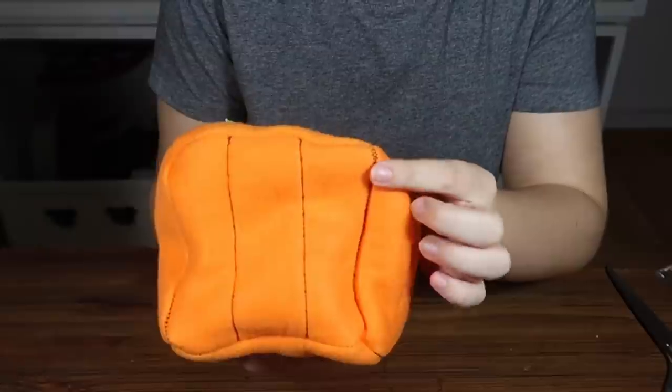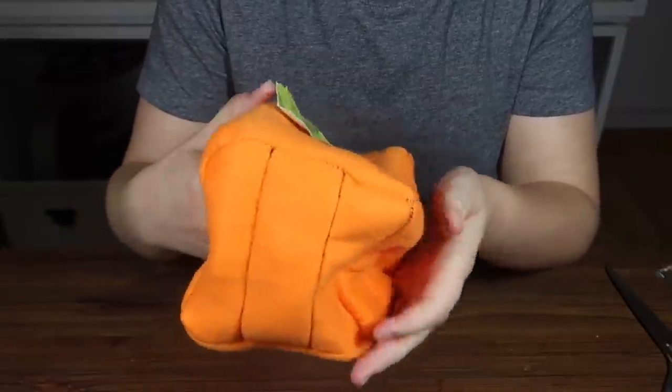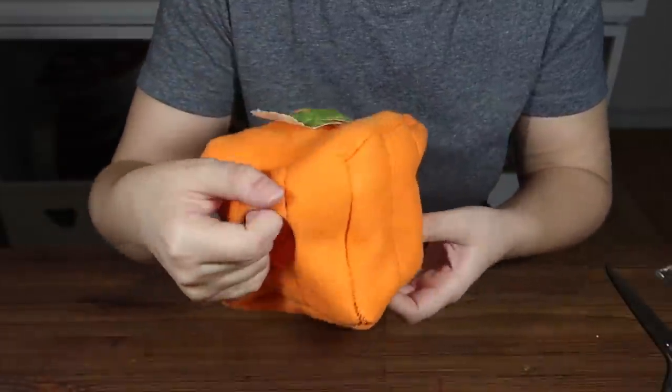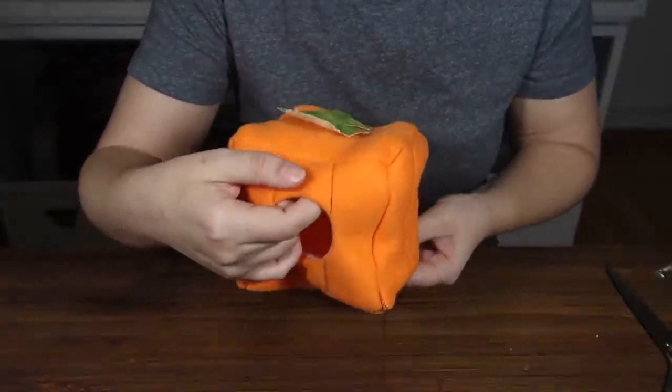As I mentioned earlier, I did use black stitches so it would show up better on camera for you guys, but of course when you make this I'm sure you'll be using orange stitches so they won't be quite as obvious.